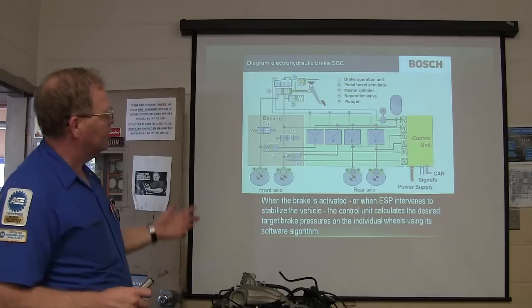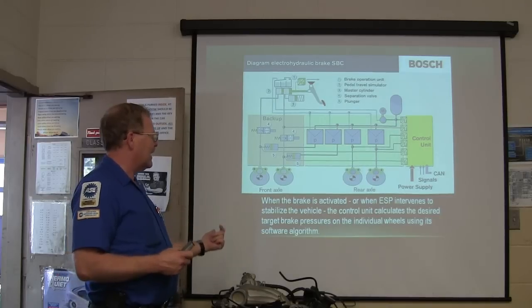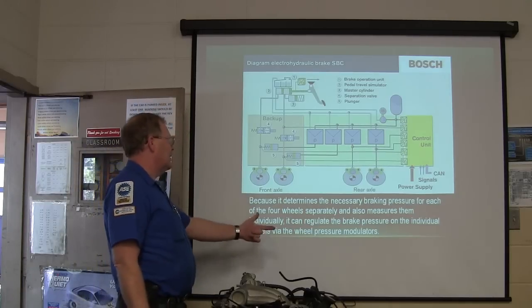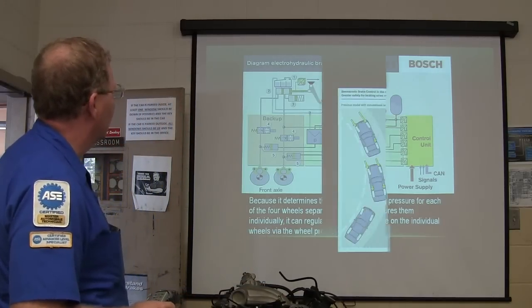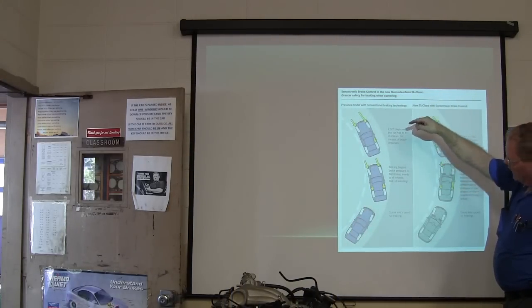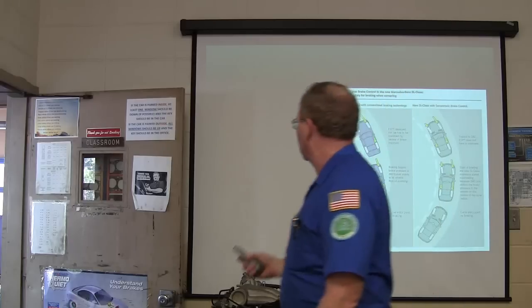These schematics will make your eyes cross if you're not used to looking at them. When the brake's activated or when it intervenes to stabilize, the control unit calculates the desired target brake pressures on individual wheels using its software algorithm, and determines the necessary braking pressure for each of the four wheels separately. The individual units regulate brake pressure via the wheel pressure modulators — which is really cool. With conventional braking technology you're sort of losing it going around a curve, but with SBC it basically follows the curve.